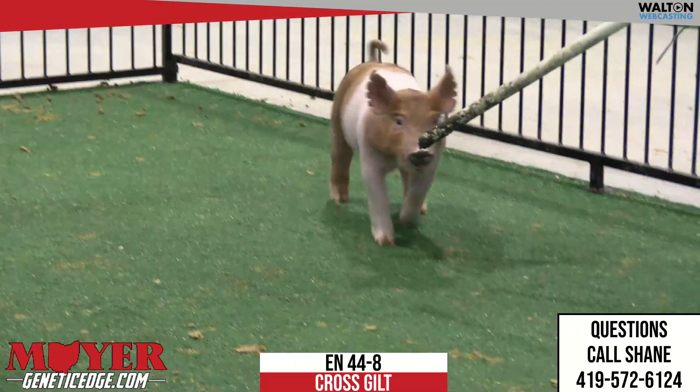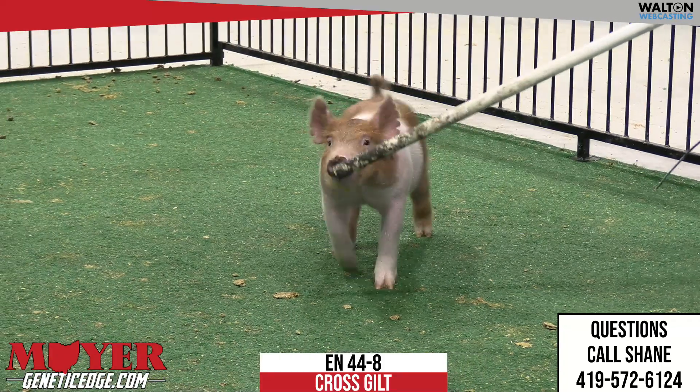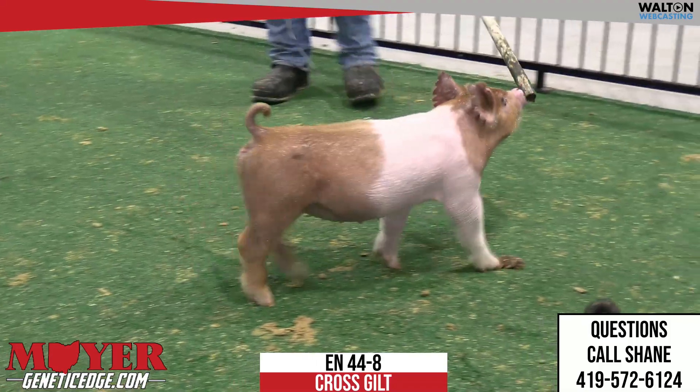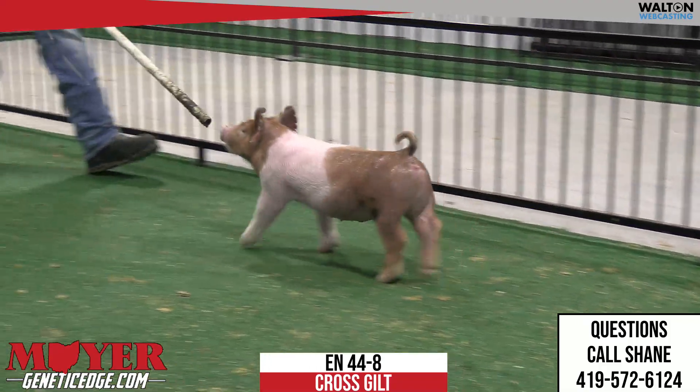Put her on a feed program — the little 685 little scud with it. This one just gets better with every day. Ultimately, we don't need them to look like total rock stars today; we need them to be total rock stars come August. 44-8, Brock Taker gilt.